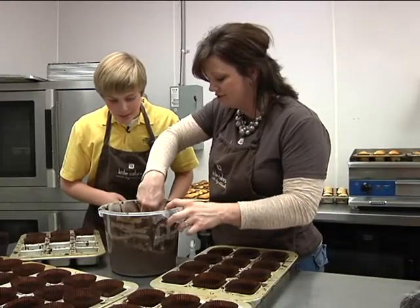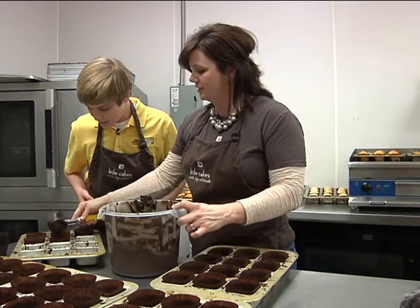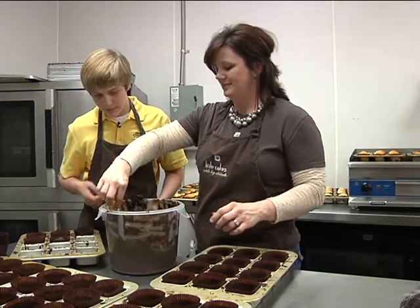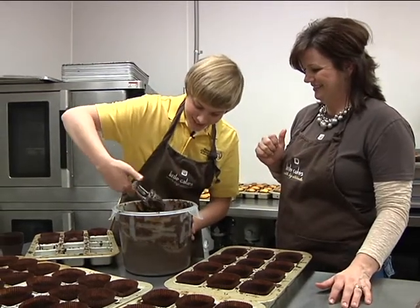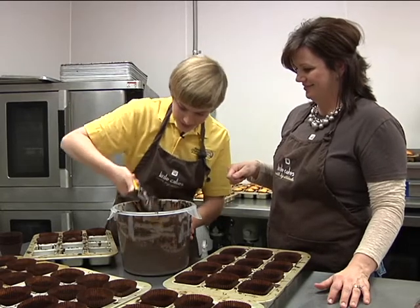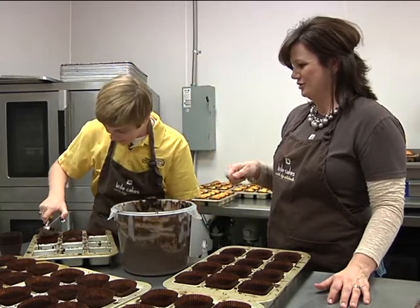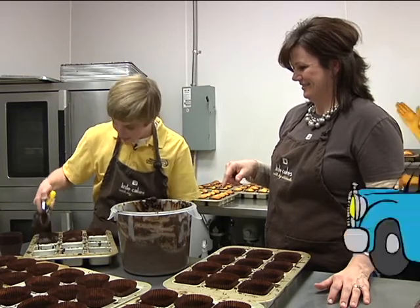Okay, so basically you're just going to take a scoop, make sure it's level, squeeze her and drop her in. Awesome. Easy as that. Go ahead. No, it's not that easy. I'm going to end up messing this up. Just scrape it off the top. There you go. All right. Look at your fingers. Oh man, that's the best part. Yes! Got it.